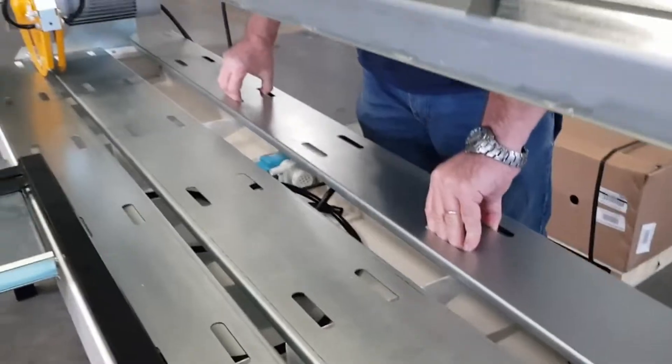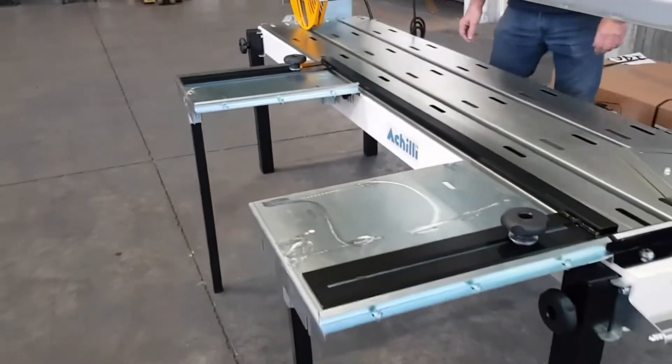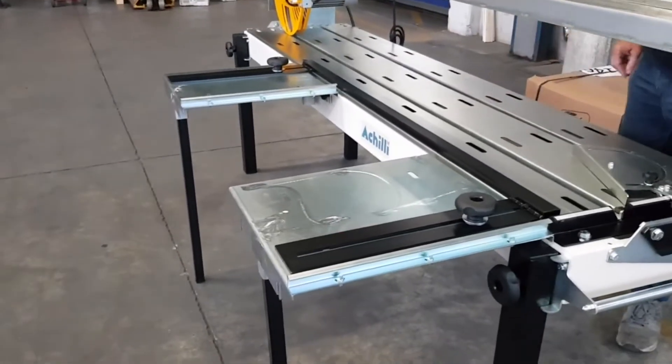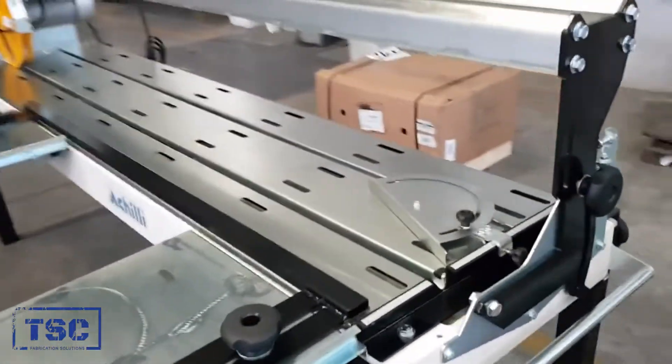The saw comes with one or two side extension tables and one side stop, according to the length of the machine, as well as an adjustable angle square.